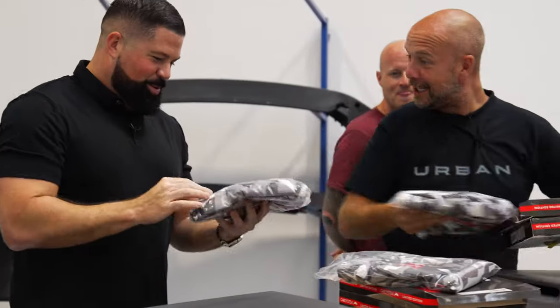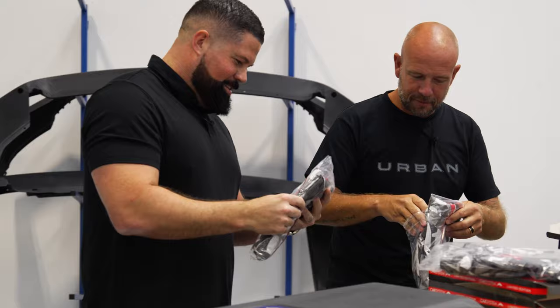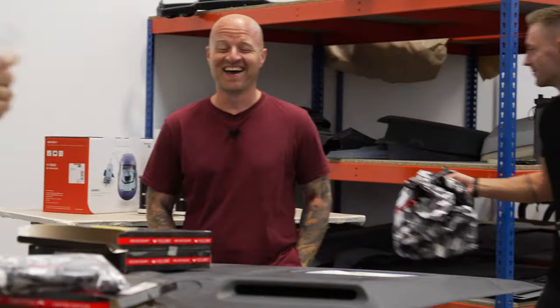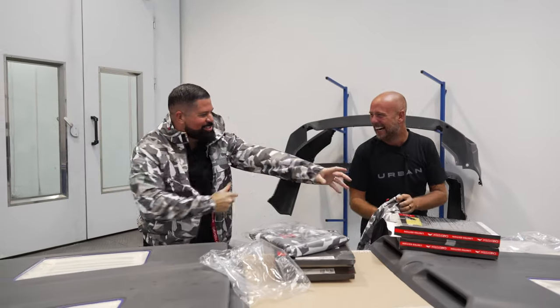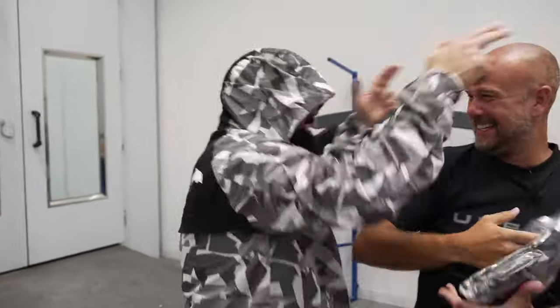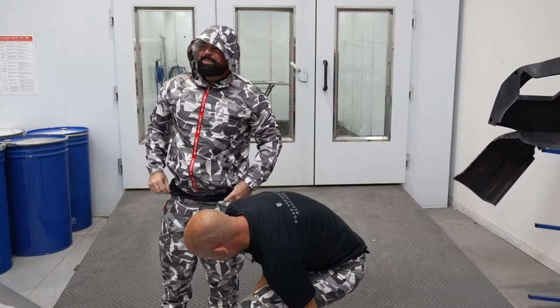These actually look quite cool. Do I get to keep these afterwards? This takes me back to the 90s rave scene. I can't believe this is just the spraying suit — look how sick that looks. Even in a double XL. I'm not going to say tight, but fitted.